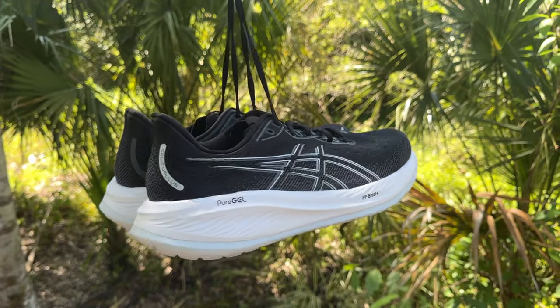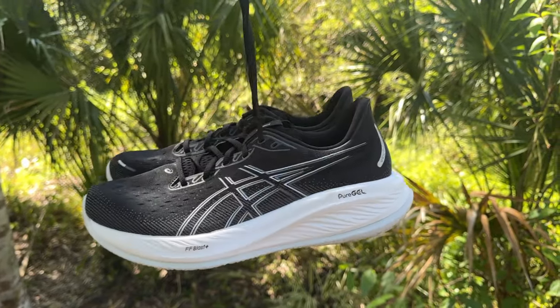The Cumulus 26 is a neutral daily trainer — there are no stability elements built in, and it fits true to size. My main complaint, and I'll take it right off the bat, is the colorway. I think this black and white colorway is just a little boring, but that doesn't really affect the shoe. Maybe you love the black and white colorway. Let's get started with the top and work our way down.